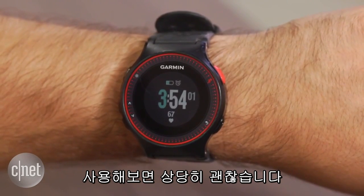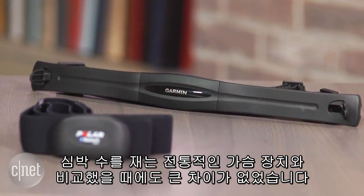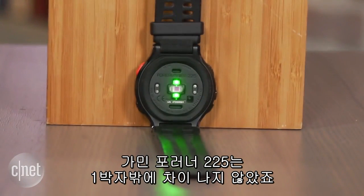And wouldn't you know it, it's quite good. When I compare the heart rate data to a traditional chest strap, the results were similar, with the Forerunner 225 being off by a single beat.